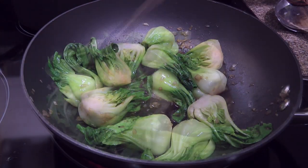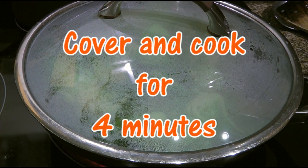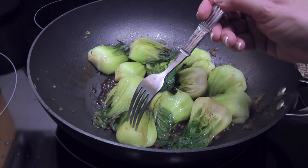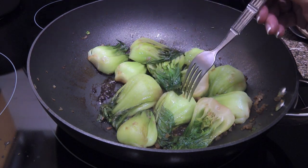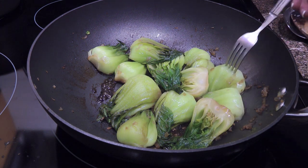Cover again and this time, we'll cook until the stems near the root end are tender, about 4 minutes. The best way to know when they're done is to poke the stems with a fork — if it goes in easily with a slight resistance, then they're ready.